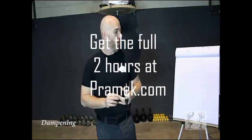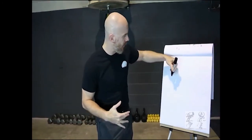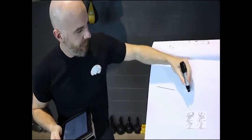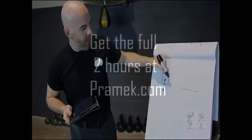Now we're going to move on and look at dampening. Dampening is one of the easiest things to understand because we do it all the time. Our guy is here — line of gravity going down.